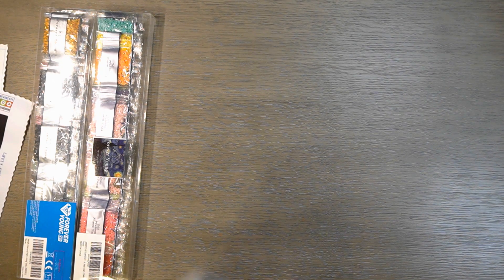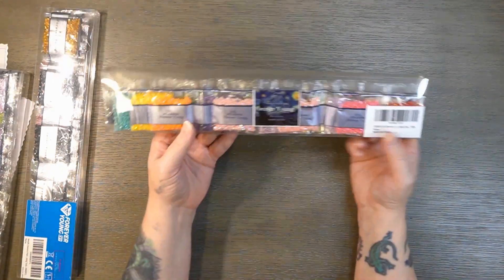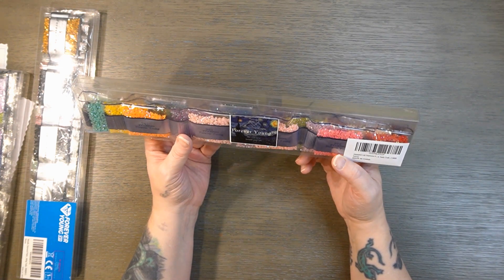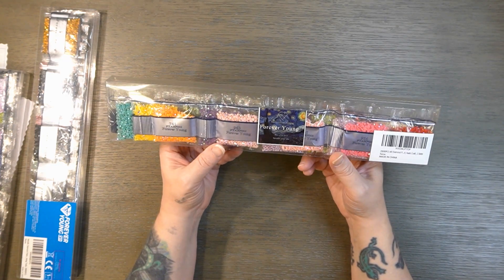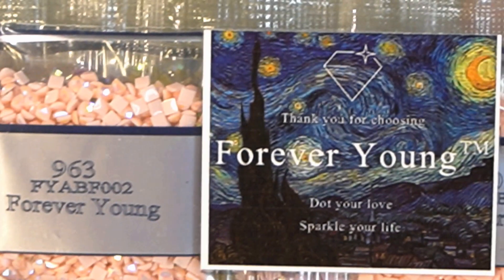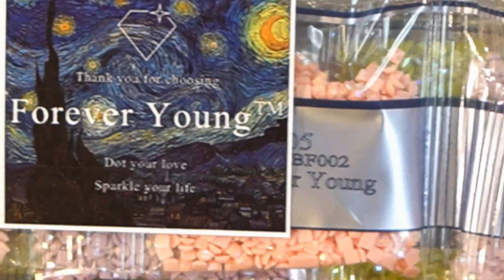This first box was the round ABs that Betsy got me. This one here is the same thing except it is square ABs. I don't think there's any samples in this one, but it's pretty much the same colors — just square ABs. You can zoom in and I can show you them through the box. Forever Young is the company and they are on Amazon. It's a Colorado company and it does say that they're made in China.